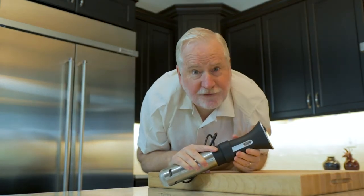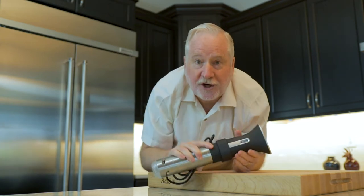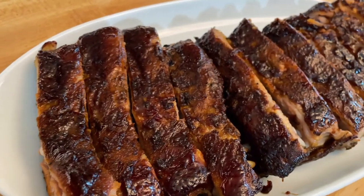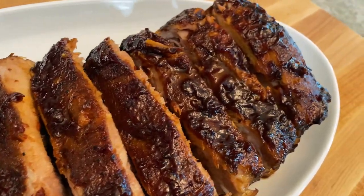We are making amazing ribs today — sous vide ribs with the sous vide cooker. This recipe is super simple, perfect for the first time. These flavorful ribs are tender and delicious, ready to fall off the bone.